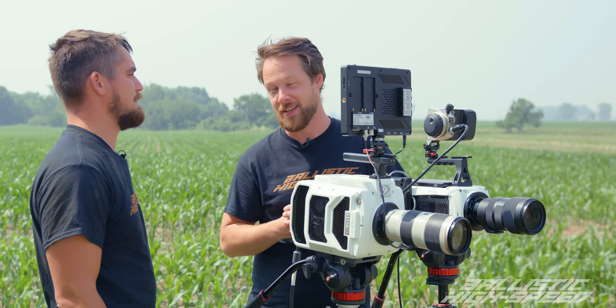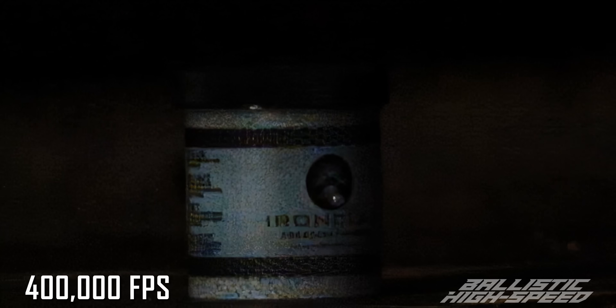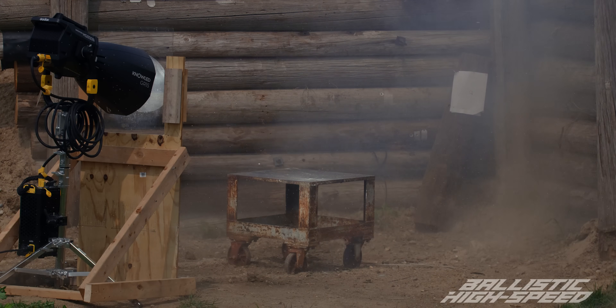So now we're up at 400,000 frames a second instead of 150,000 — big jump. Still very bright. It's crazy how the shockwave almost looks like a silvery ribbon, the way it refracts the light. Our problem last time with Tannerite is we didn't have a bunch of excess product, but now we do. We want to do it again, get it darker.